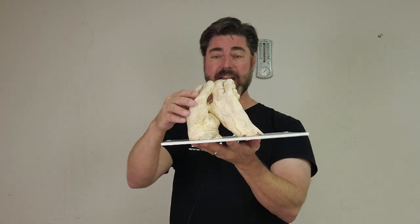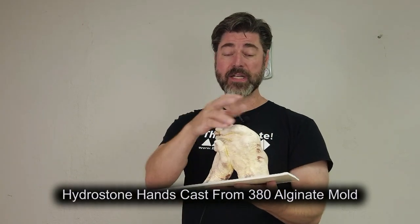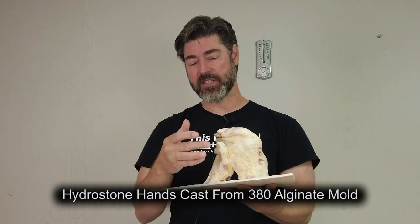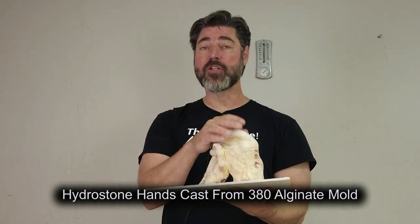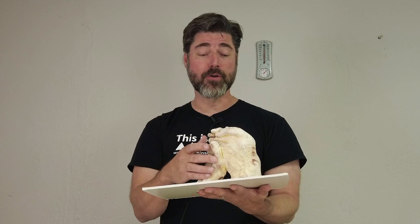In this tutorial we're going to take a hand cast — a hydrostone hand cast pulled from an AccuCast 380 hand mold. This has been cleaned up and clayed up in some areas with deep undercuts. The next step is to make a mold of this, and the whole point is to be able to reproduce it for relatives, or even make a production mold to produce 20, 30, 40 copies.